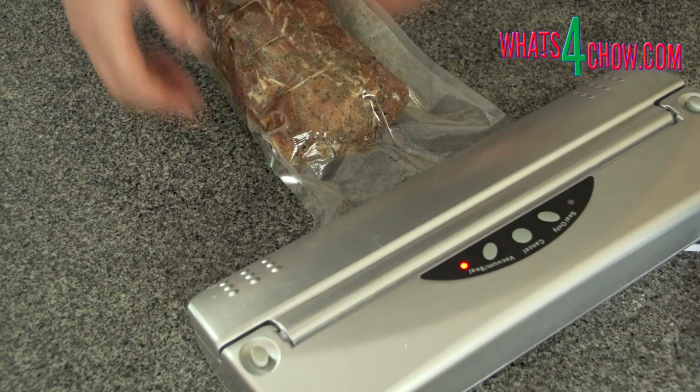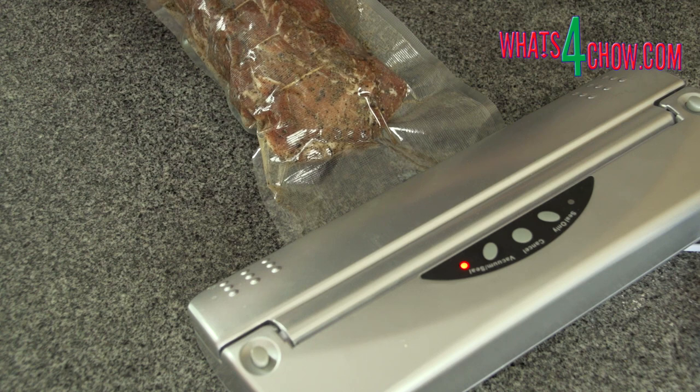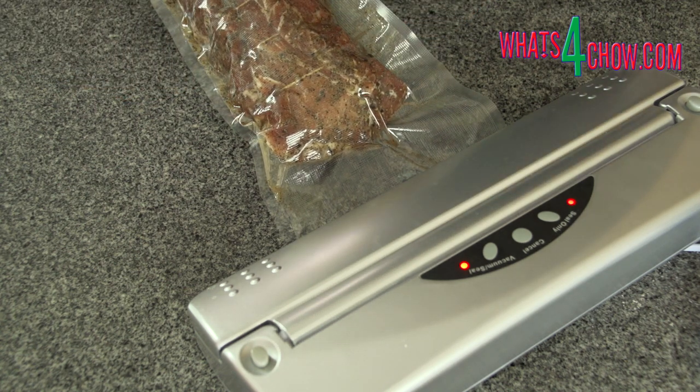Place the vacuum packed meat in your refrigerator for seven days to cure. You can also seal the meat in a ziplock bag, but then you must massage and flip the meat every day while it is curing.